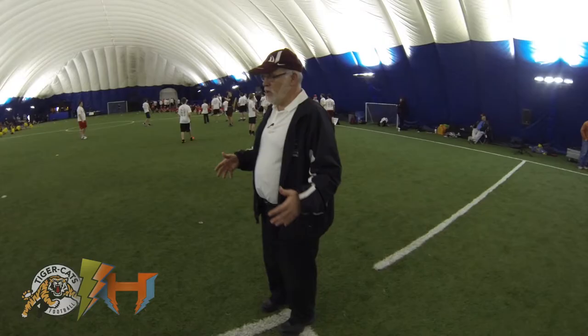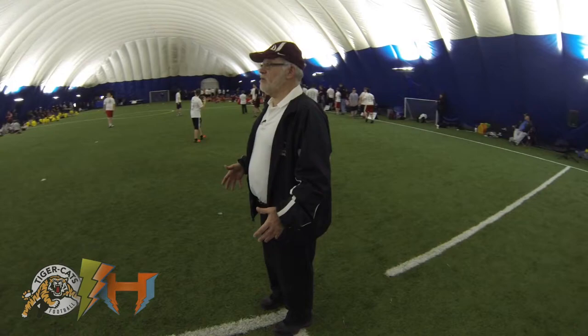Hi, my name is Frank Cascazzi. I'm the linebackers coach and recruiting coordinator at McMaster University football. Welcome to the drill. One of the drills I want to do here is called safe tackling.